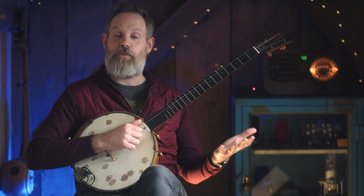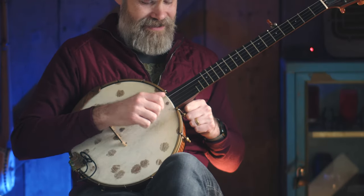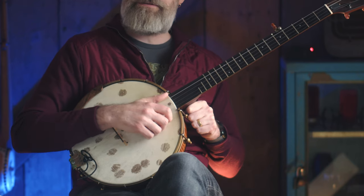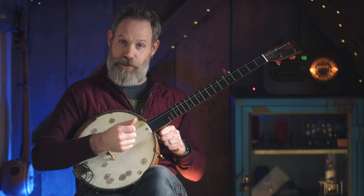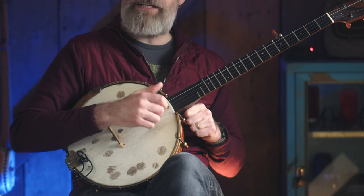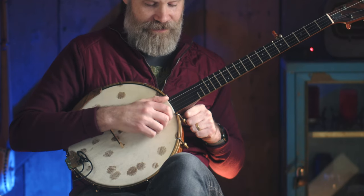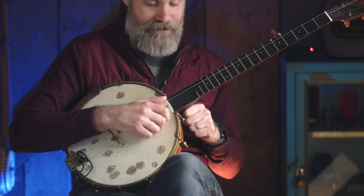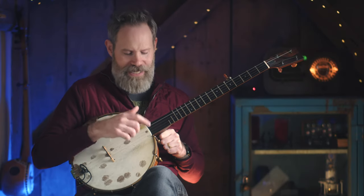The first thing we need to do is define what drop thumb is, and it's pretty simple. Normally, in the normal course of claw hammer, we are riding that fifth string with our thumb — this is called a double thumbing pattern, the nominal claw hammer stroke. But we are often faced with times when we need to drop that thumb to an inner string to activate a note on the upstroke that isn't the fifth. Let me demonstrate what I mean. This is nominal claw hammer: we're answering every downstroke with a note on the upstroke on that fifth string, delivered by the thumb.